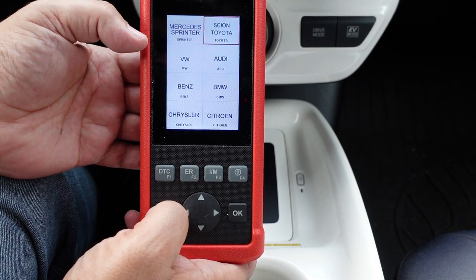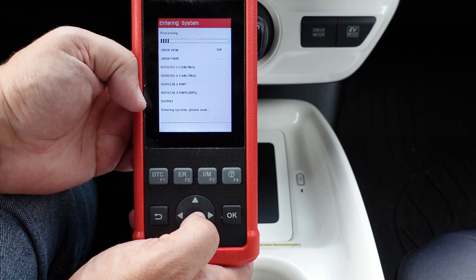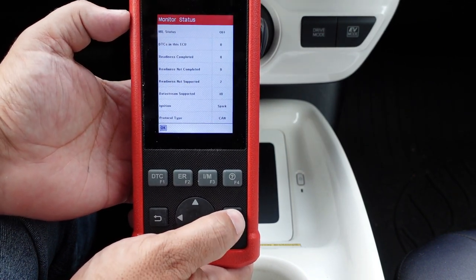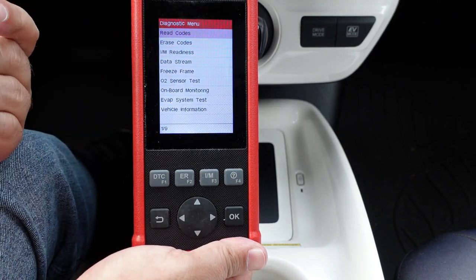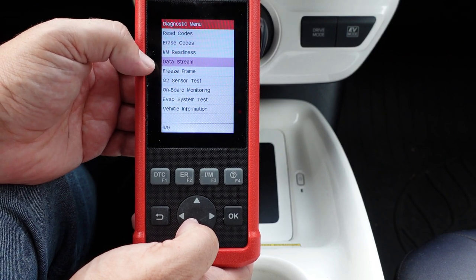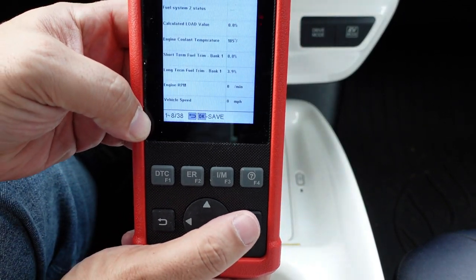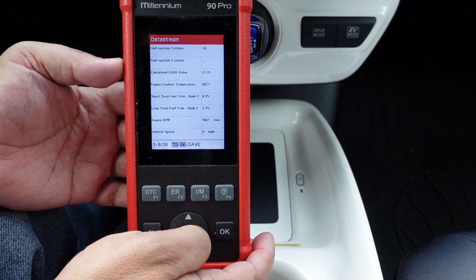On the OBD2 side, it gives me inspection monitors — all eight are complete and zero are incomplete. We can read codes, erase codes, and check inspection monitors. This is just for the engine control module and doesn't include ABS, SRS, or transmission. We're going to read codes, erase codes, check monitors, and view data streams. On the OBD2 side there are 38 different data streams we can monitor.